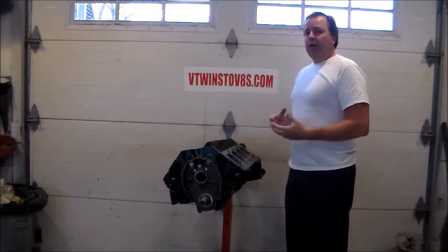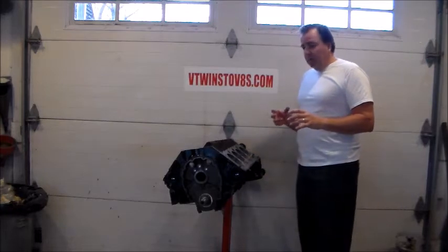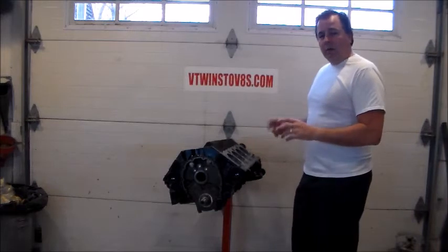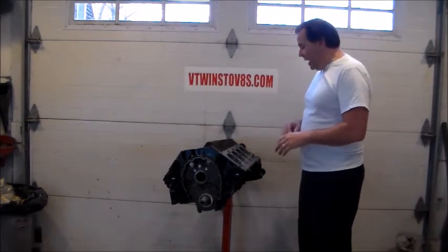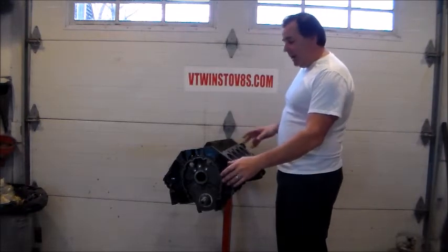We went through disassembly, talked to you about all the machine work and everything we did, and then we went through the whole process of installing the crankshaft and setting the bearing clearances and checking the end play and everything. So we have our block sitting here — it's nice and clean still, with our fresh crank all installed.